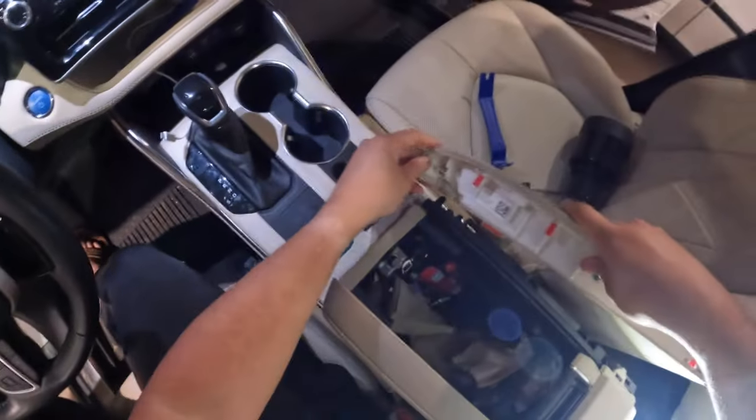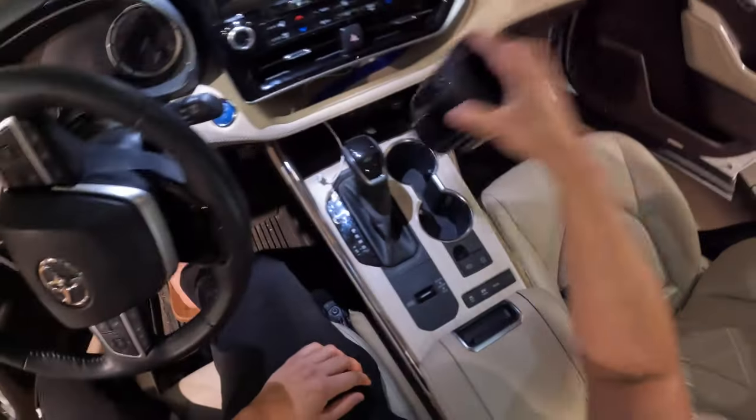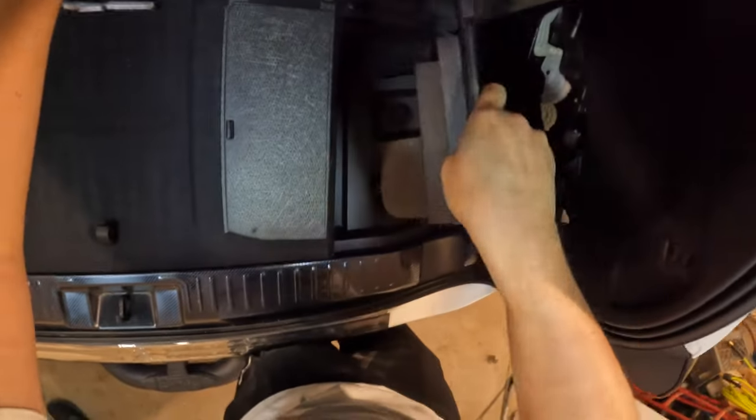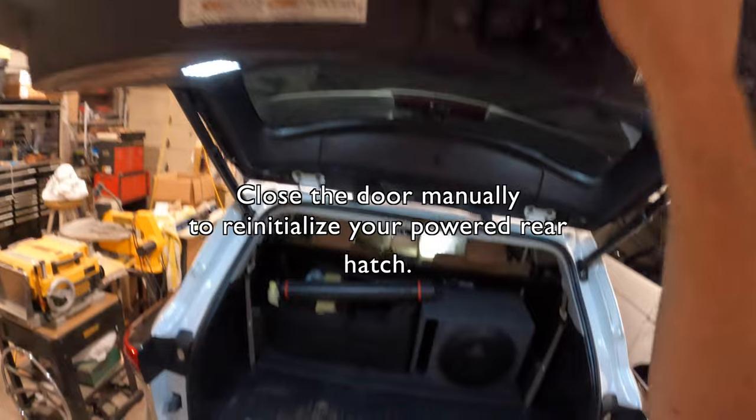After that, line up this hole right here with this tab over here — put it in and push down. Tab there, tab here — push down. Lastly, let's go ahead and put that battery back on. Go ahead and put the black lead on — lights come on. Tighten it, and then tighten this piece. Snap these in the back into place, closed. One thing you will notice is that you have to close the door manually.